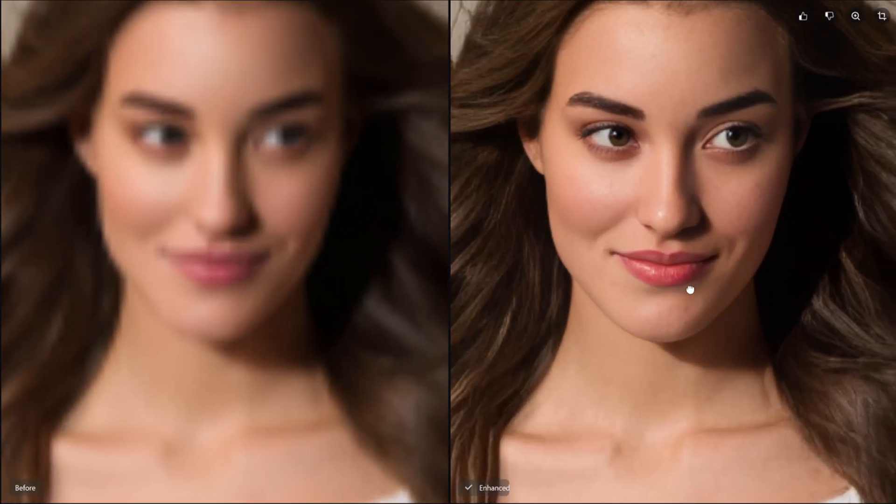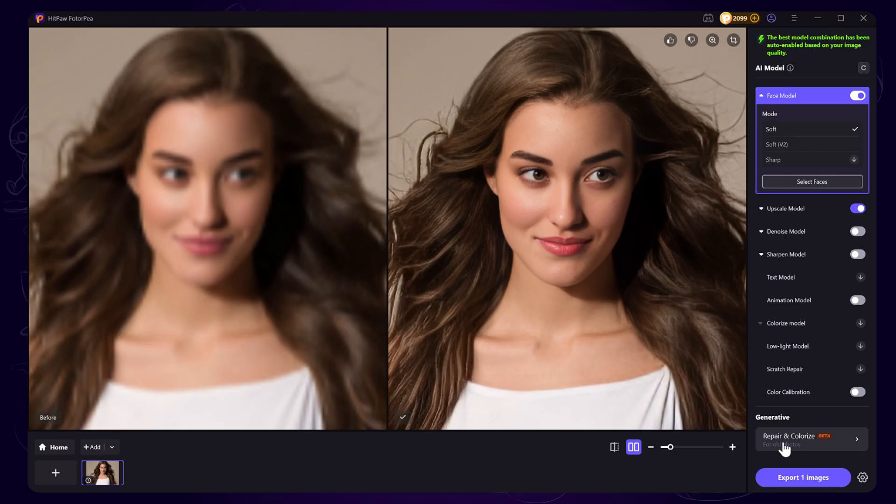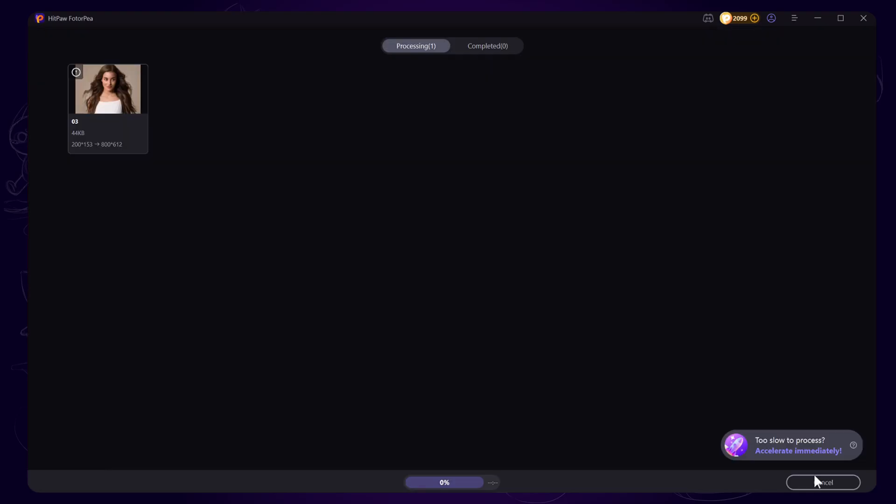Look at the details — very cool improvement, isn't it? Lastly, export the photo to your local file. It's just that easy.